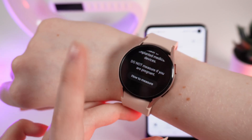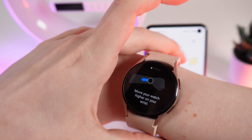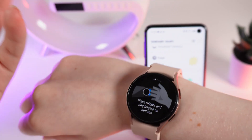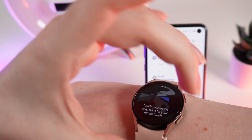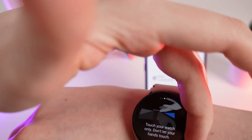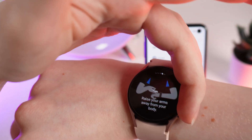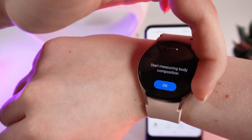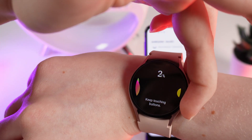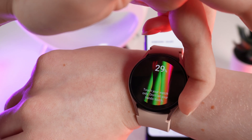Now click on 'how to measure.' Here you will get instructions: first, put your watch higher. After this, place your middle and ring finger on the buttons like this and touch your watch only — do not click on the buttons. After this, raise your arms away from your body and click OK to start measuring. Make sure that the hand which is touching the buttons is not touching your other hand.